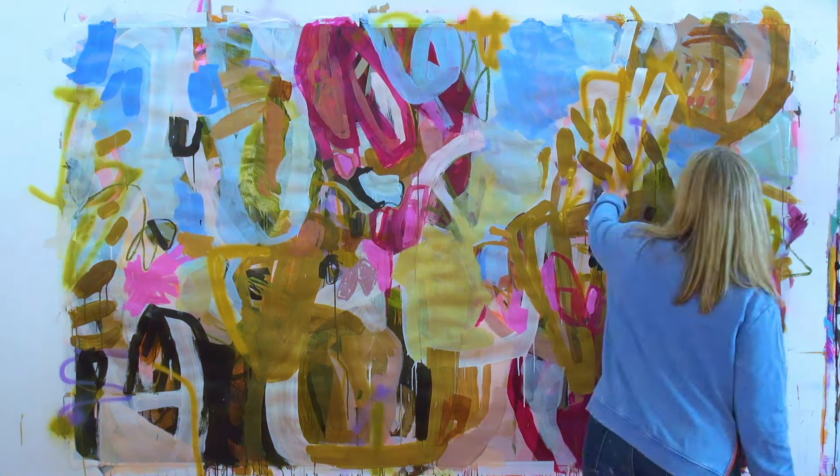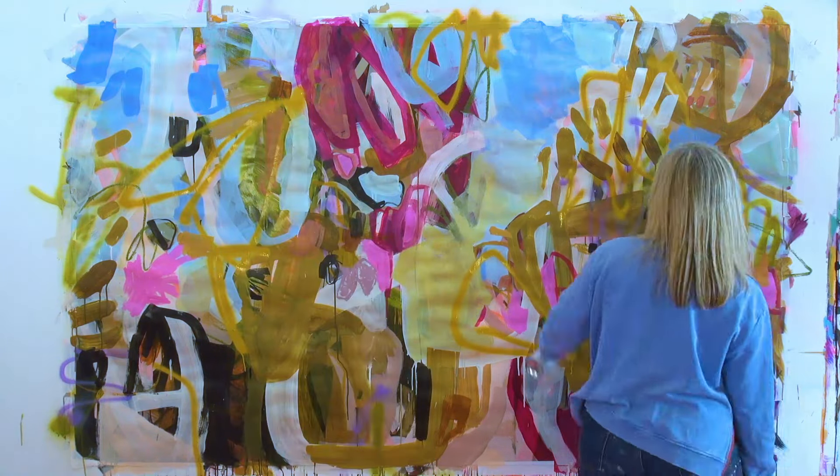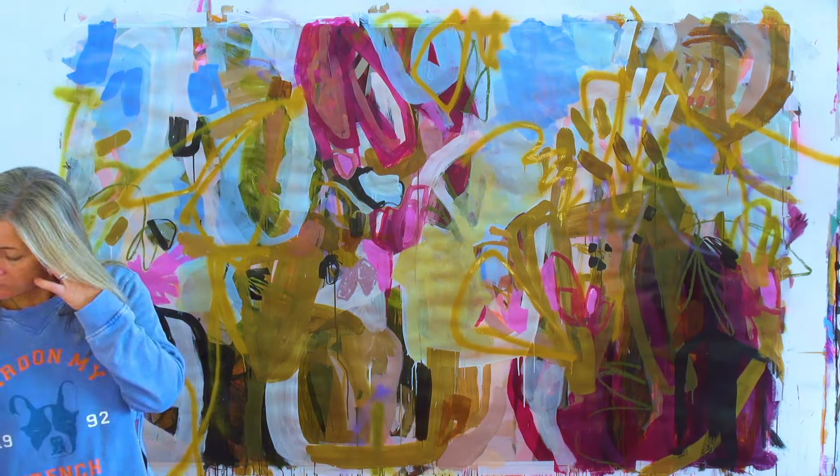Hi and welcome back. This is where I left the painting last time I was here. New day, new look at it.